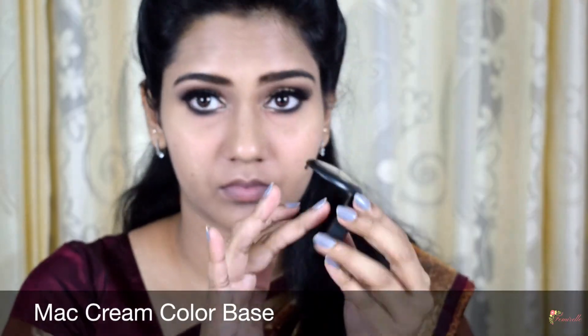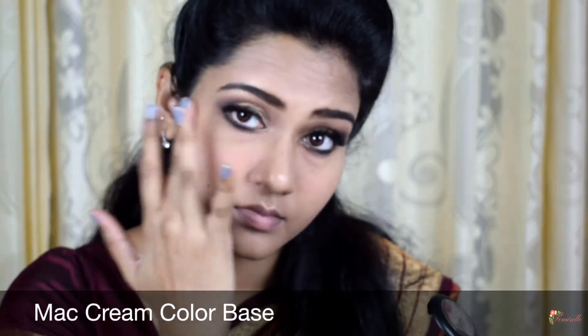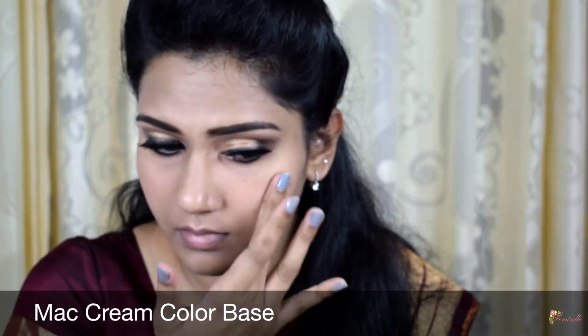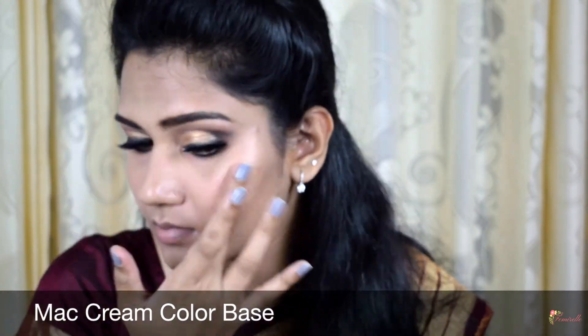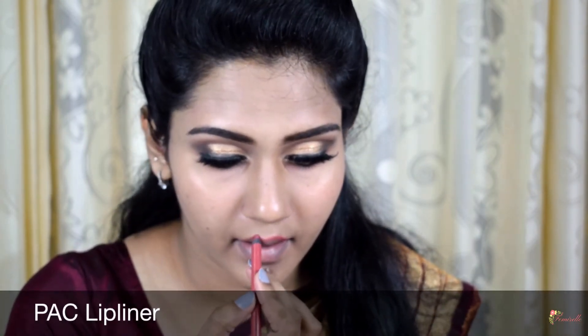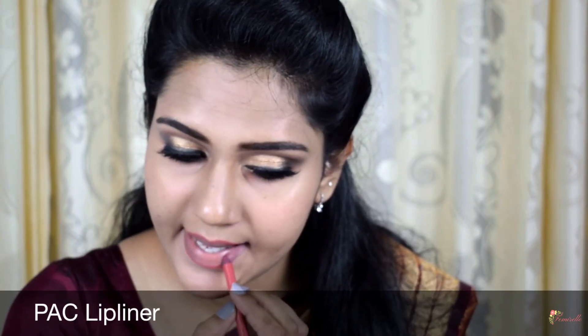I'm dusting out all the excess powder from under my eyes — now the concealer stays in place all day without creasing. I'm using the matte cream color base in the shade Improper Copper to highlight the high points of my face. This highlighter gives a natural glow and suits almost all Indian skin tones. I'm also applying it on my cupid's bow with a flat brush.